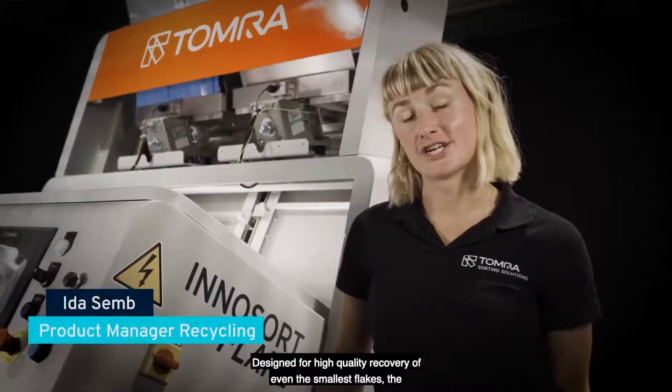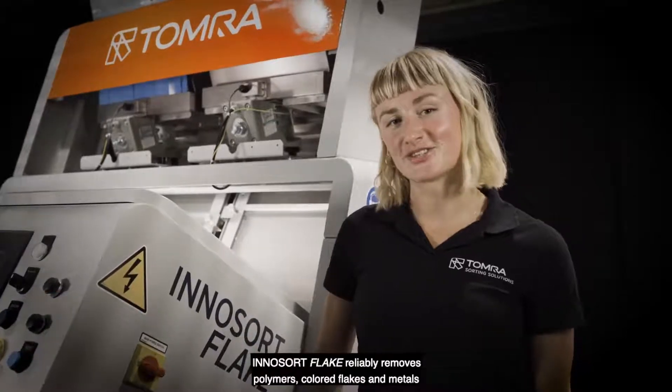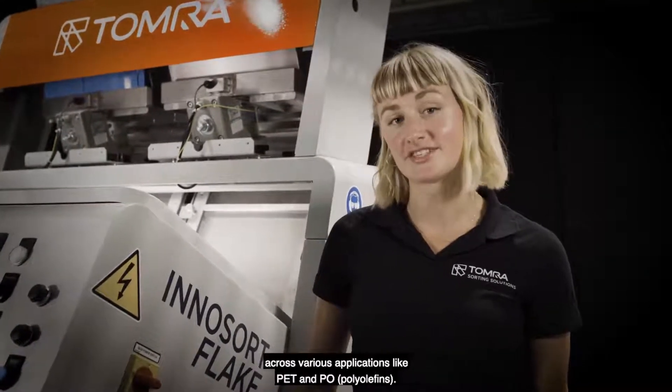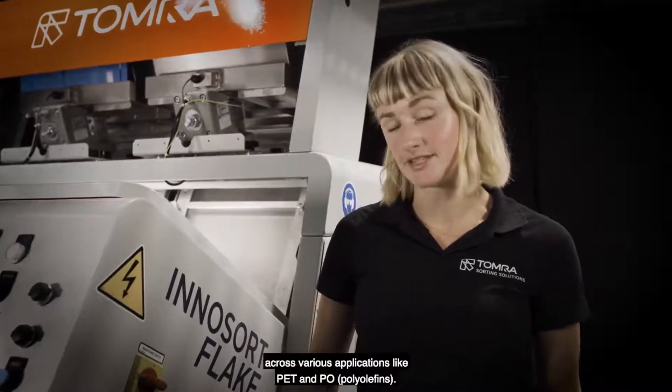Designed for high quality recovery of even the smallest flakes, the InnoSort Flake reliably removes polymers, colored flakes and metals across various applications like PET and PO.